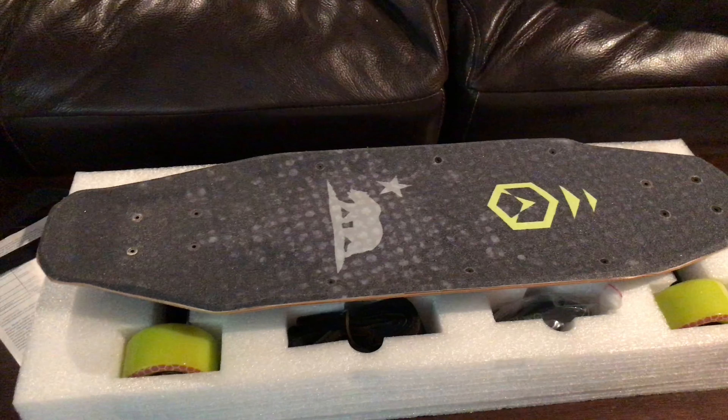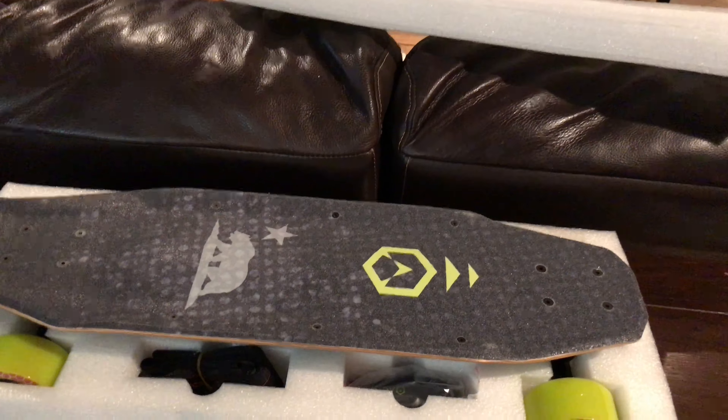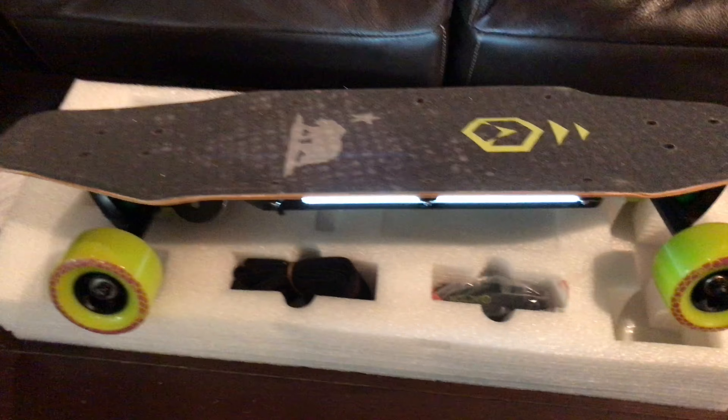I bought it as new, opened box, and that was the case — I opened it up and there wasn't a speck of dirt on anything. We'll show you the board real quick. It's on, it's got a little light that runs the whole time you're going, and it's got a single motor. It's like your average size skateboard.